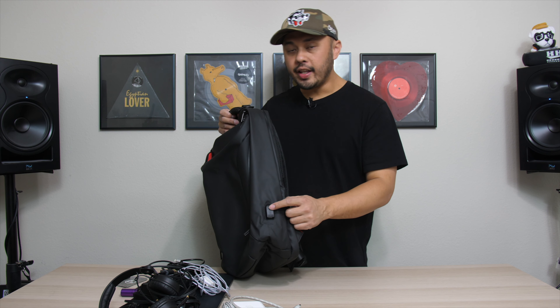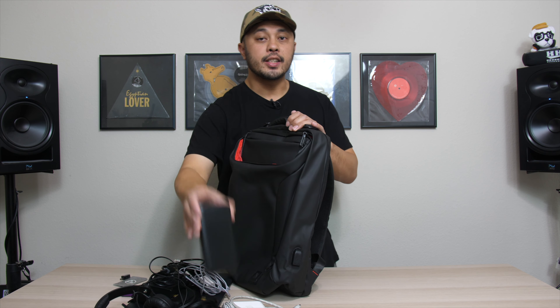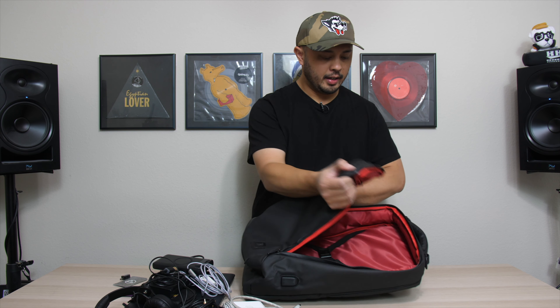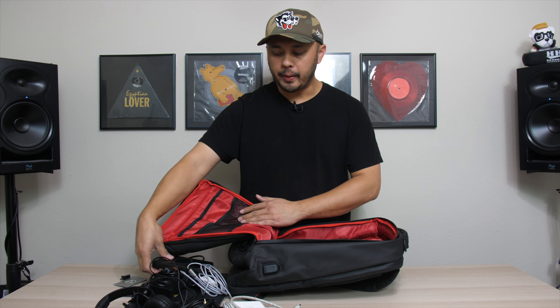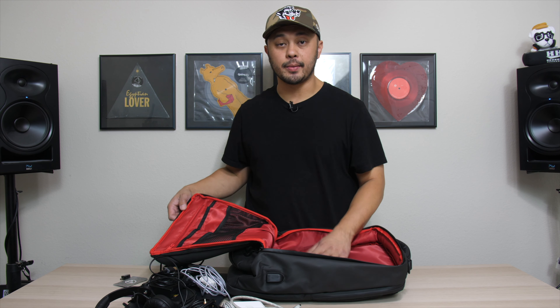Something really cool on this side is a USB pass-through. So if I have a power bank inside the bag, I can plug it in and run the cable through here, then plug my iPhone charging cable in from the outside without having to dig into the bag. I always have access to it right away, and the pocket stays hidden when not in use — no wires dangling.